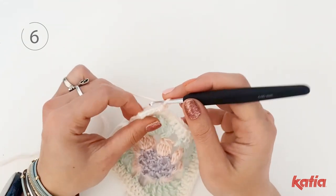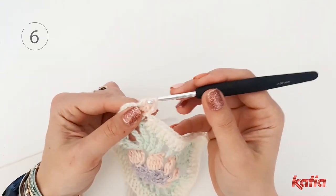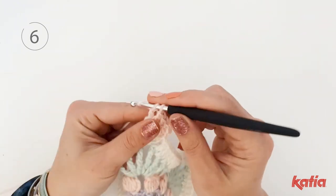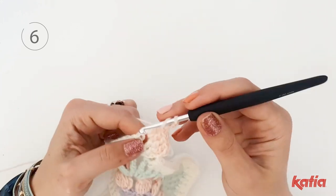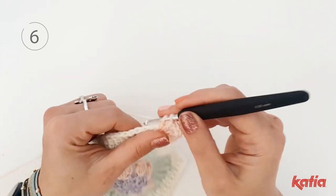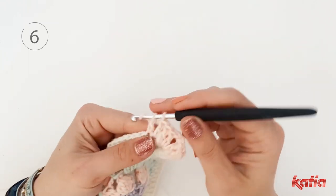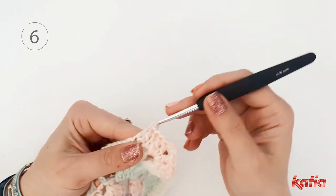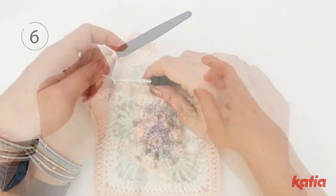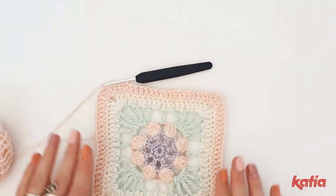Chain 2, 1 double crochet into the first 2 stitches before the 3 chain space corner. Into the corner: 2 double crochet, chain 3 and another 2 double crochet. Continue with 1 double crochet into each stitch, and into the 3 chain space corner work 2 double crochet, chain 3, 2 double crochet to complete the square. Close the round with a slip stitch into the first double crochet and done.